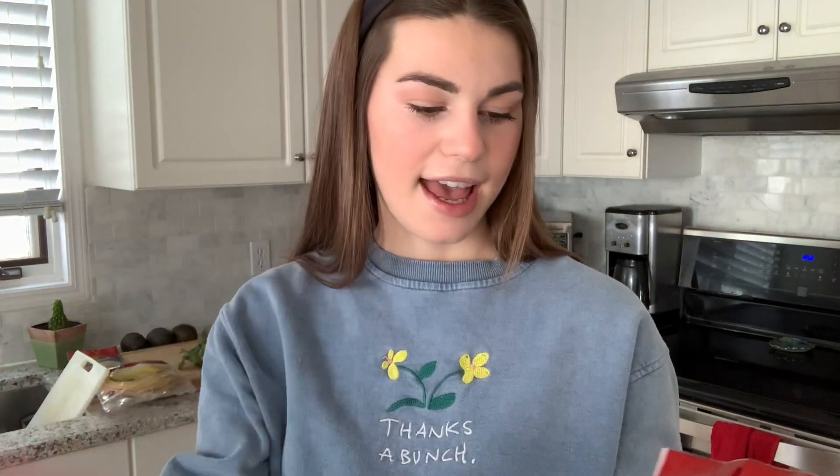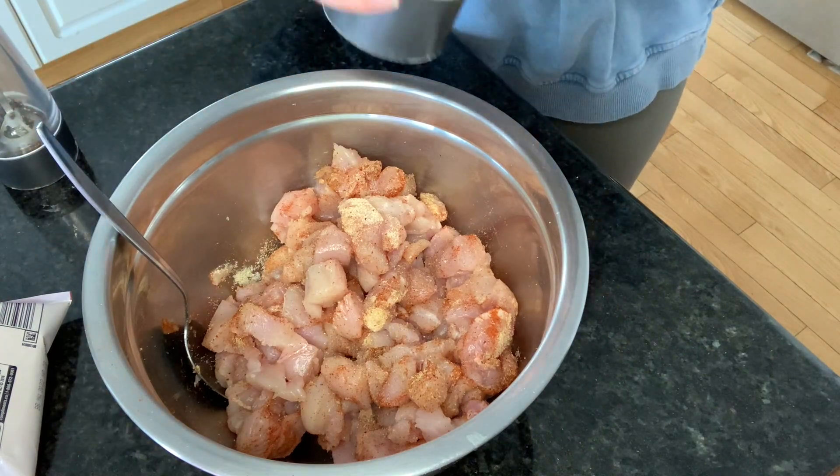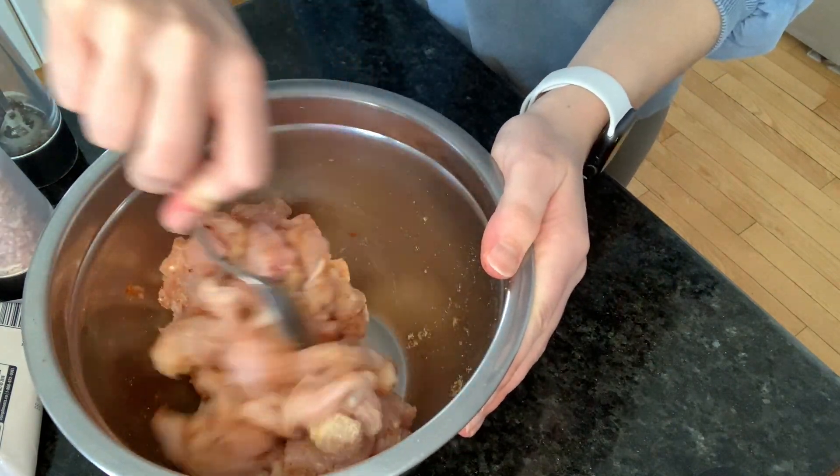Now that our protein is cut up, I am going to season it. I'm going to use some garlic powder, some onion powder, paprika, chili powder, cayenne, and cumin. When it comes to seasoning, I never measure anything — I just kind of wing it each time. A little bit of cumin, cayenne pepper for some kick, and I usually like to put a little bit more cayenne. I also add some pepper and then some pink Himalayan salt. Once it's all mixed up, I'm going to place it in the fridge for about 15 minutes while I work on my guacamole.